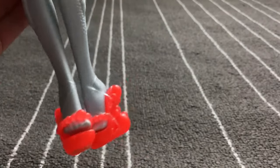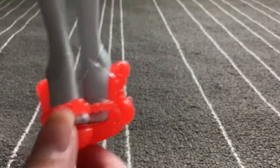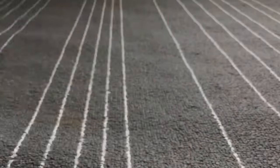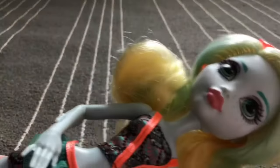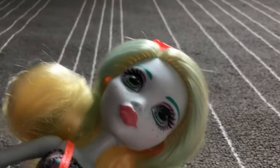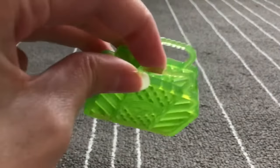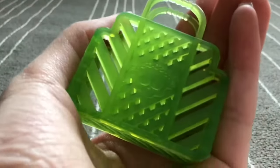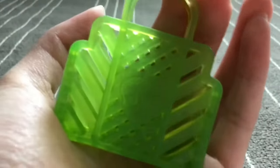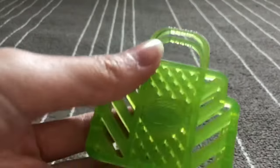Her shoes are the same color and material as her sunglasses — really pretty with a coral pattern and some pearls. She came with a purse that's a translucent green, kind of like seaweed. It has a skull on it with little fins, and the design is on both sides — really cool.